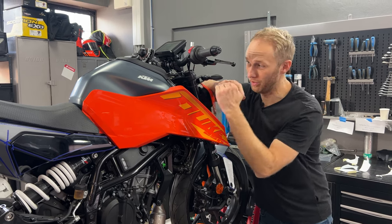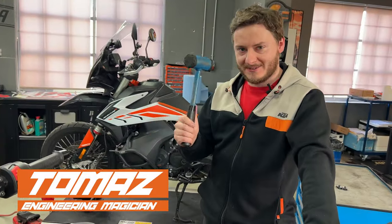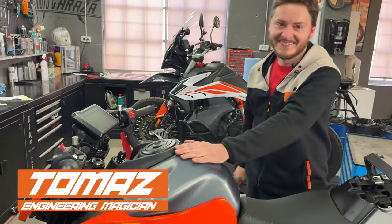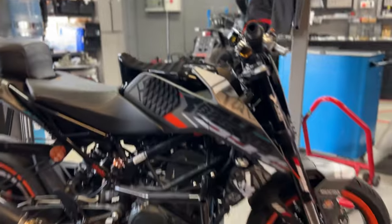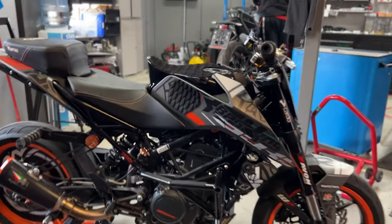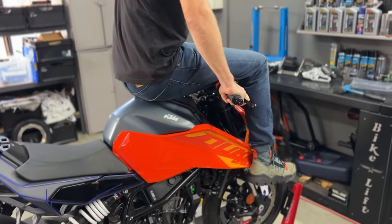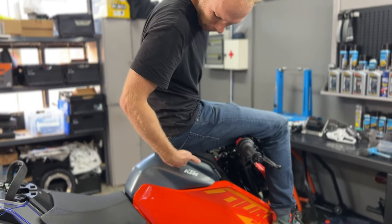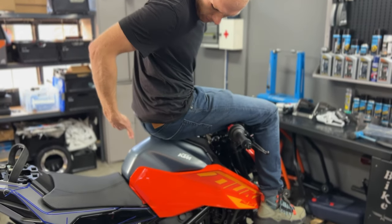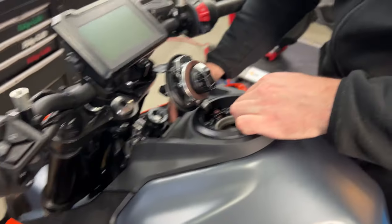We're gonna start off with preparing the stunt tank, and for that I called in the reinforcements. This is the stunt tank on my 250 Duke 2018 bike — that's what we want to achieve on the new Duke. As you can see, there's no real space for my butt, so we need to move the seat back here and figure out how we're gonna build a seat like that.